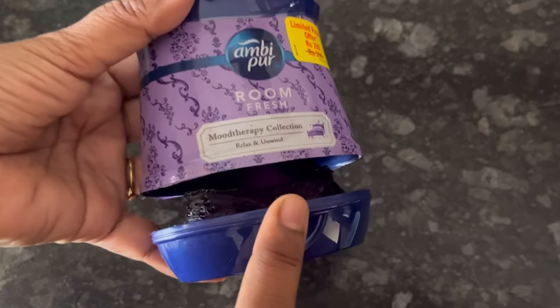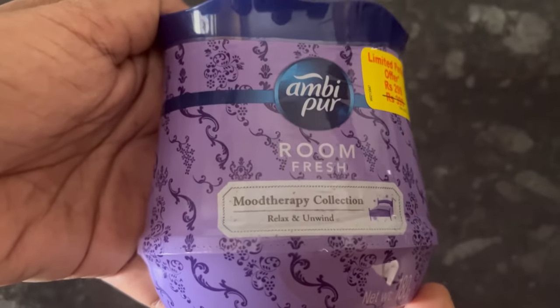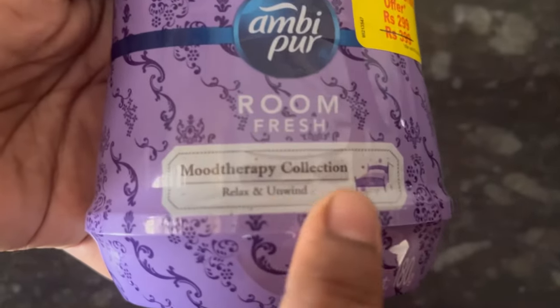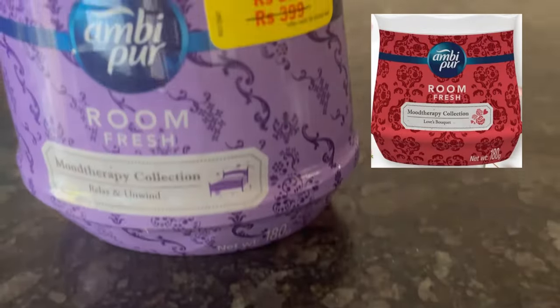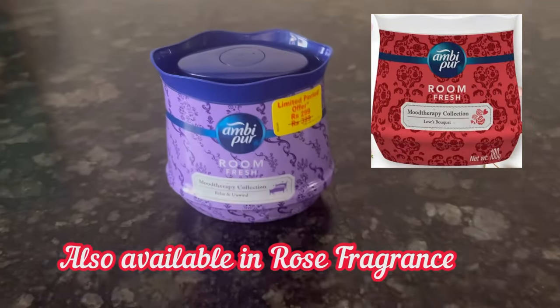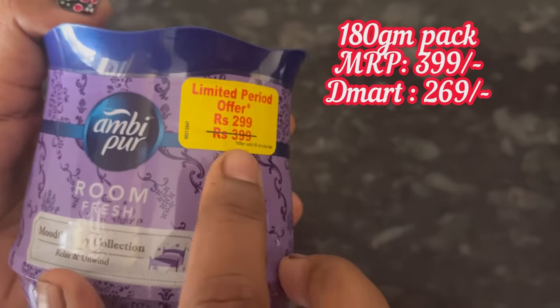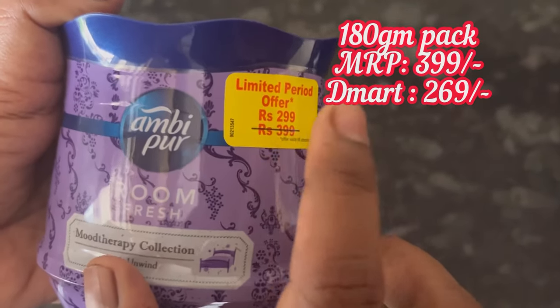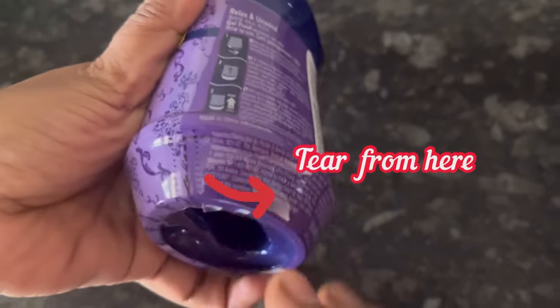Hi everyone, in this video we will see the review as well as demo of Ambi Pur Room Fresh Gel. This is the Mood Therapy collection — Relax and Unwind — in lavender fragrance. There is a rose fragrance also available. It is 180 grams, MRP 399 rupees, and the offer price is 299 rupees.